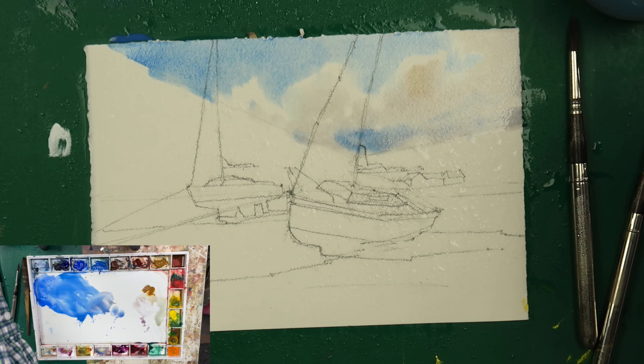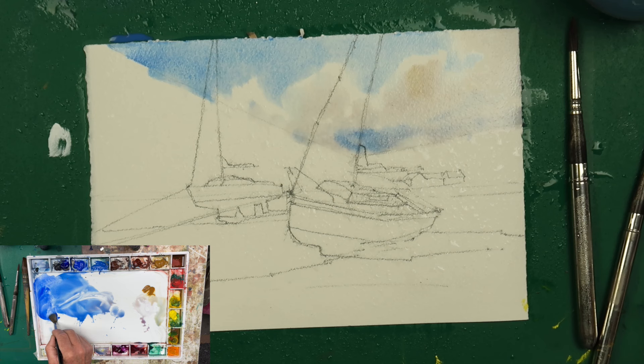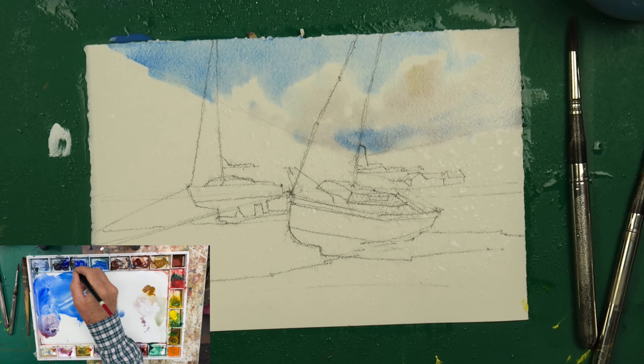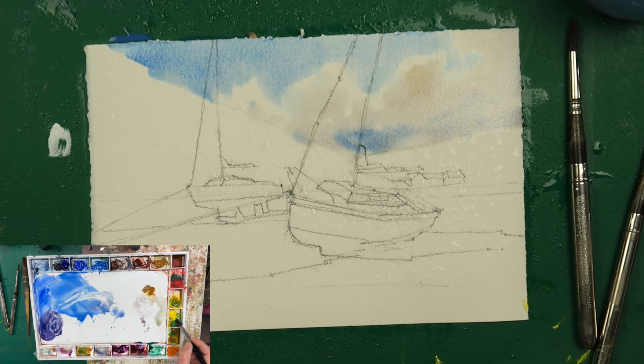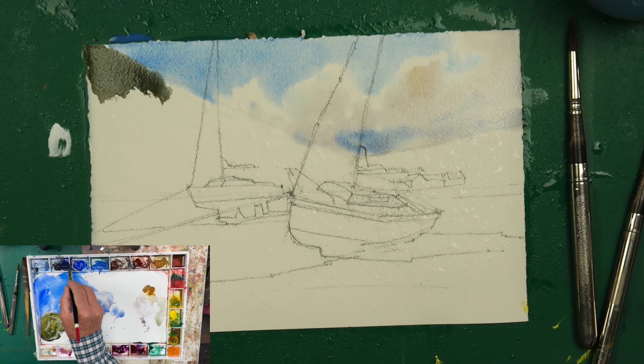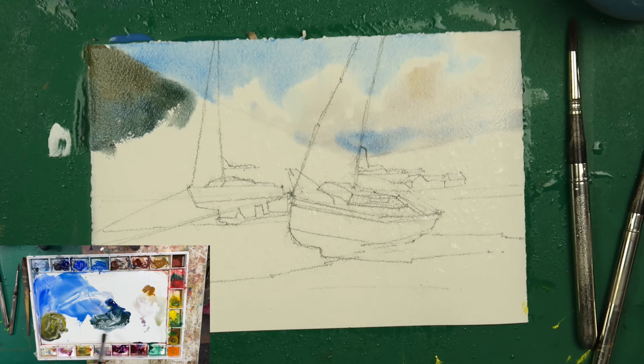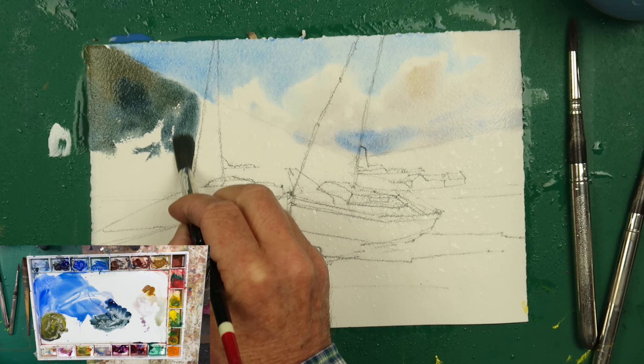Now we're going to paint this dark bank area — you can see the picture up on screen. We want that quite dark. I'm going to add a little bit of alizarin crimson to some ultramarine, and to that I'll add a little bit of yellow to make a really deep greeny colour. To make it interesting, I'm not going to paint it flat — I'll add some blue in there to shake it up and show the shifts within the hillside. I'm going around the mast area of the boat.